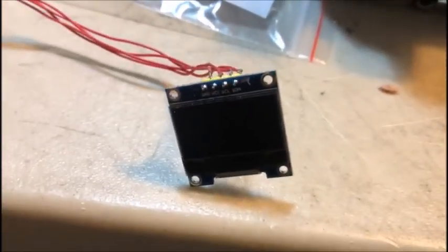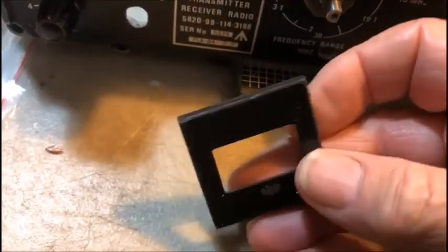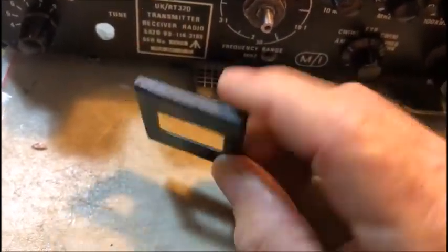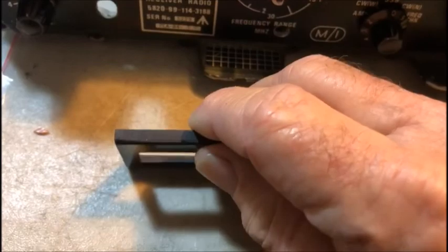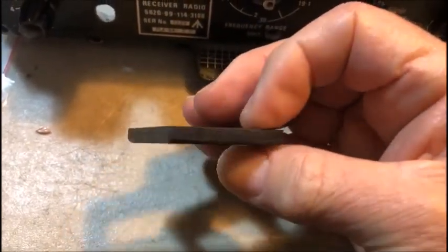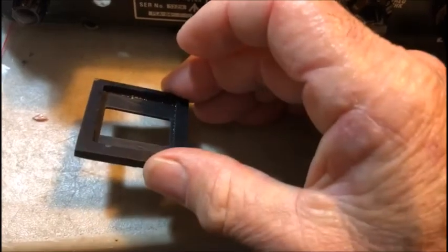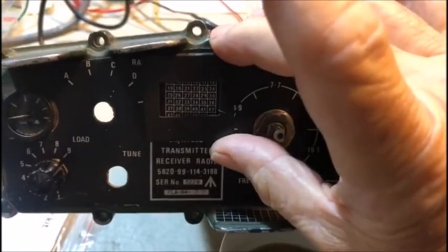Here's our little OLED display, and I've made a little bezel to put it in. It surprises me you can't buy these little bezels on eBay — plenty of OLED displays but there don't seem to be any bezels. I got a couple of sheets of plastic — I think it was about one or one and a half millimeter sheet for the front and a two or three millimeter sheet for the back — and I've very carefully cut those out and glued the two together to make a bezel.